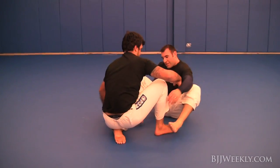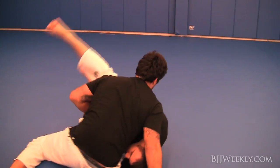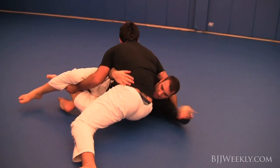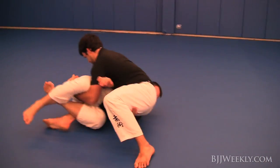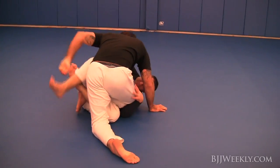Restart. Again going back for that half guard. Holes sits back for this really nice passing position, scoops my leg — and the reason he's controlling my leg is so that I can't roll to my belly and get a single on him.